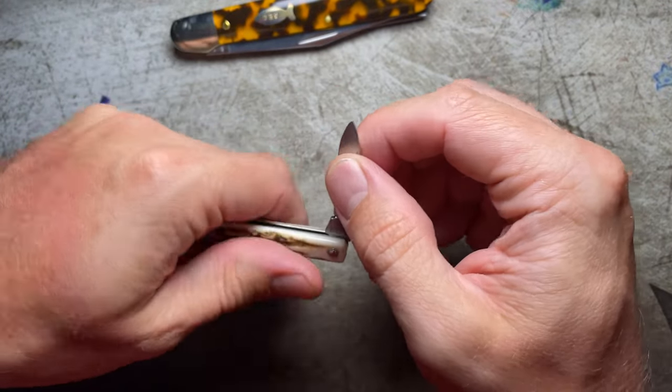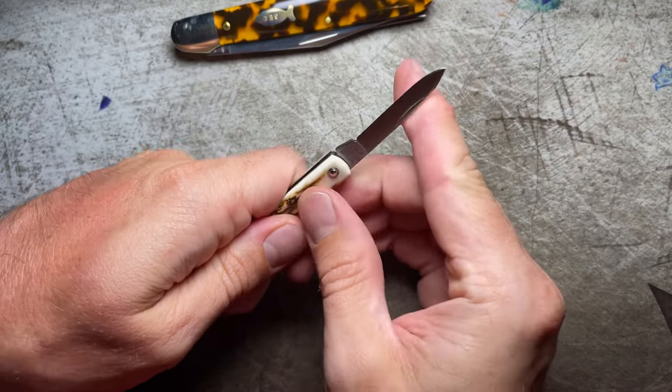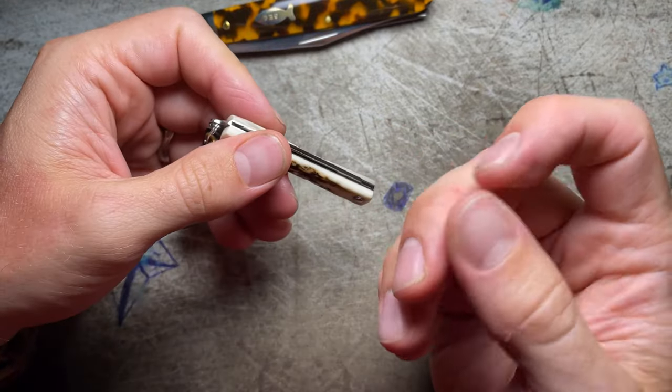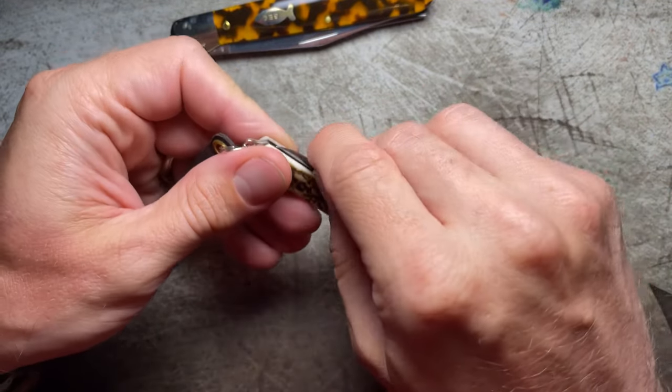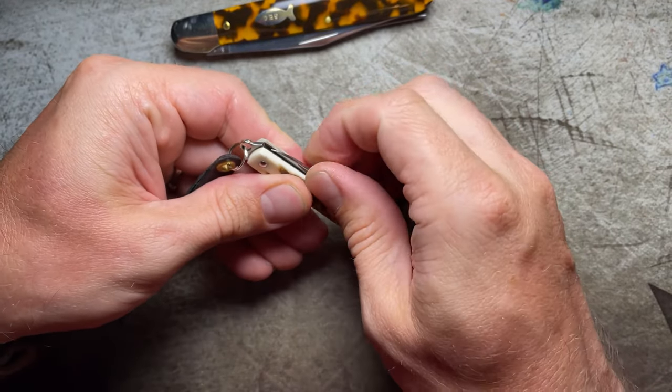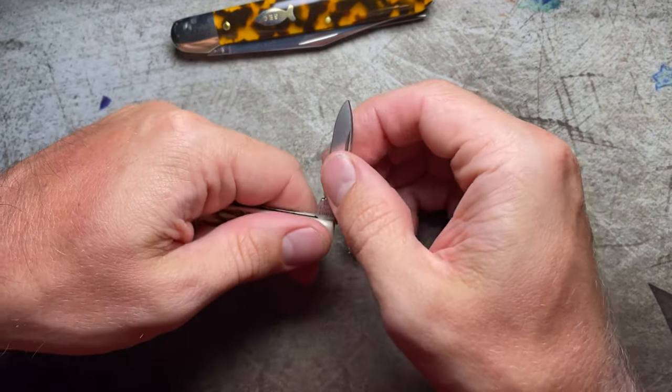It does have a half stop. Good walk and talk, even for a small knife. I've got kind of sturdy fingernails — it is kind of a small nail nick here. You can't really — sort of can pinch that one. I do kind of need to get the fingernail in there.